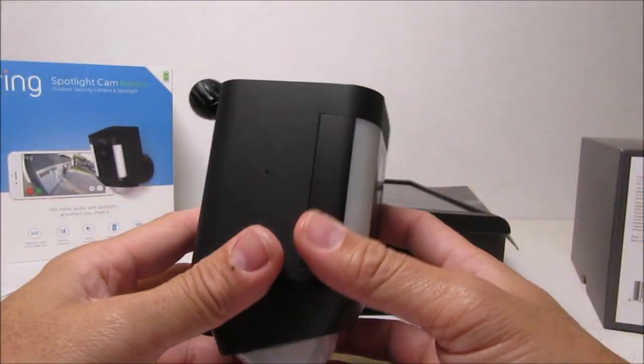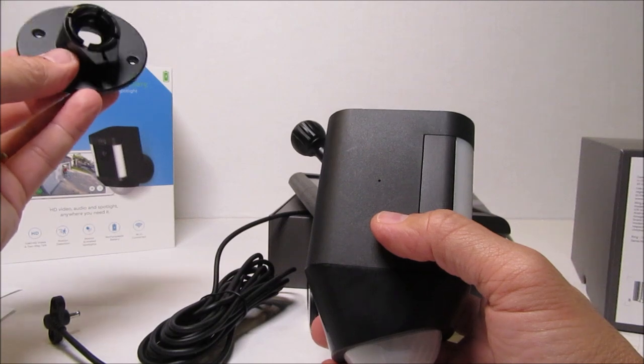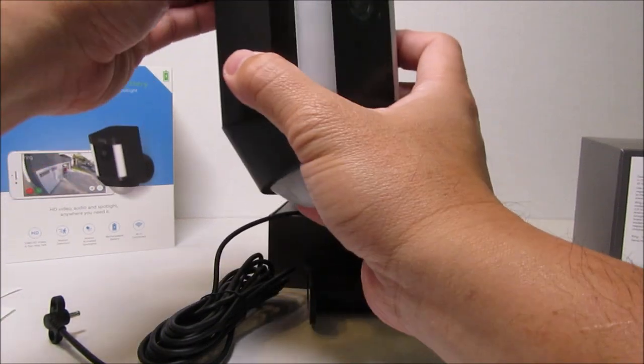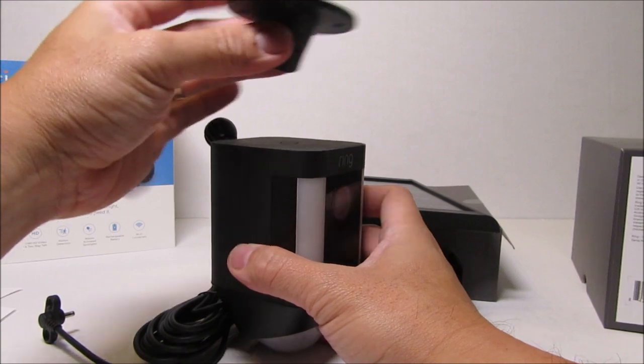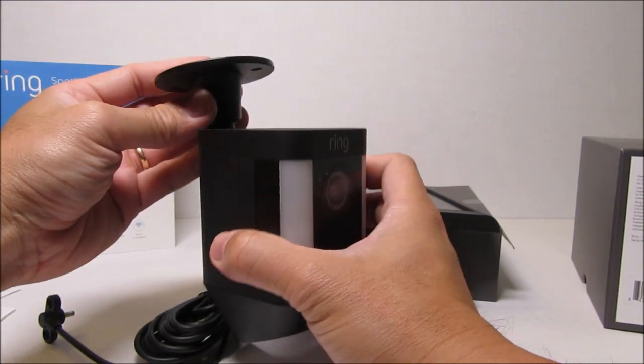The battery spotlight camera has two mounting options: you can install it on a vertical wall or on a ceiling or soffit. The wired spotlight camera, on the other hand, can only be installed on a vertical wall.